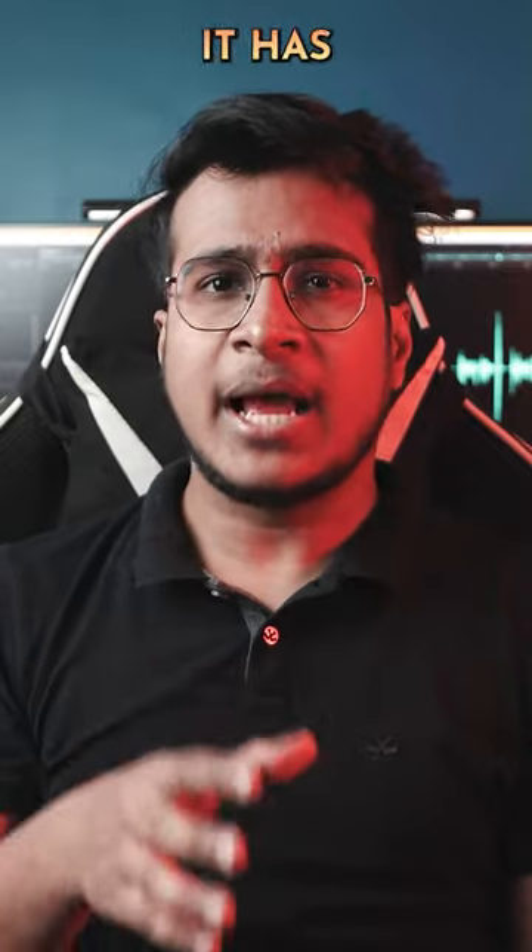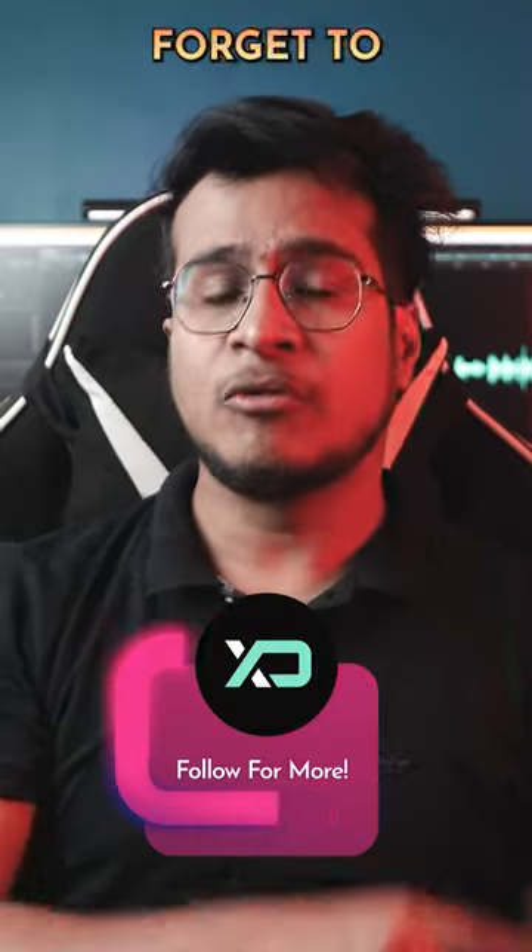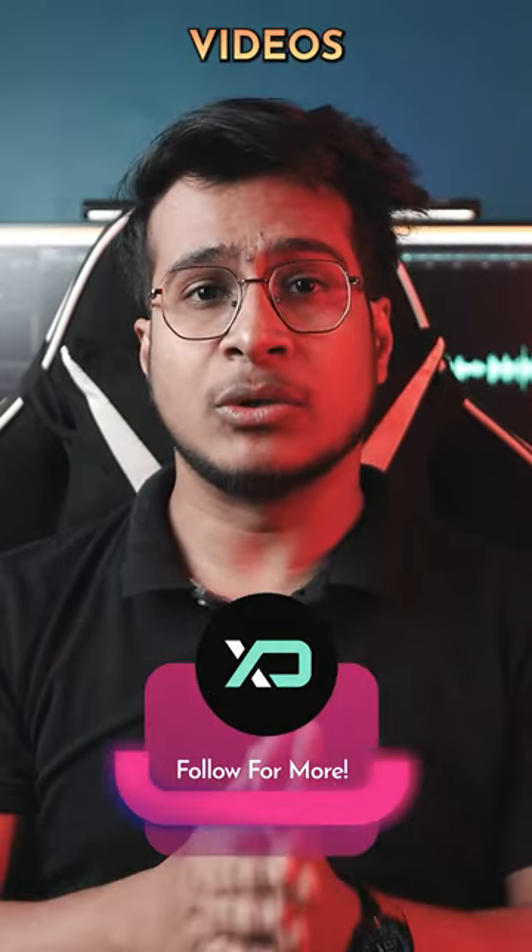And if you love filters and effects, it has tons of those too. And don't forget to follow XtremeDroid for more amazing videos like this one.